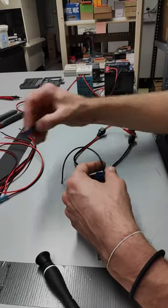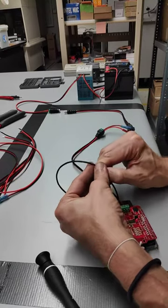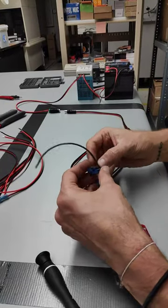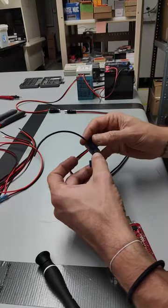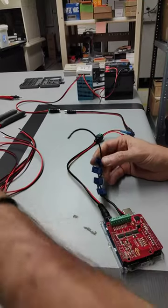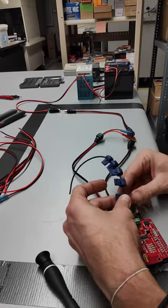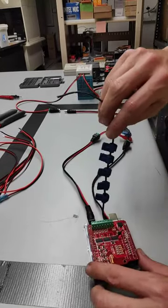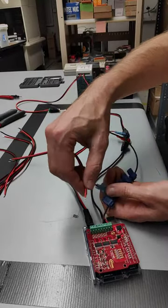So there's one, two, three, four, and five. So there we've got the five connectors, and we will be able to hook ground in here and then positive in here.